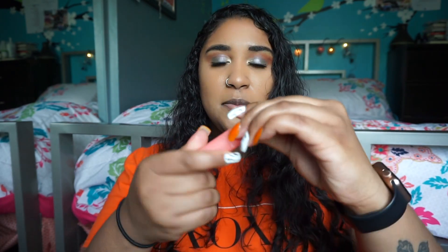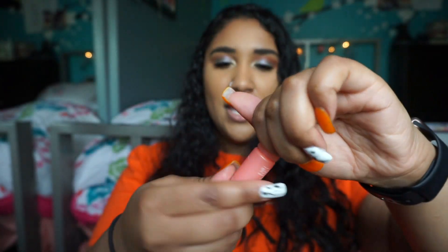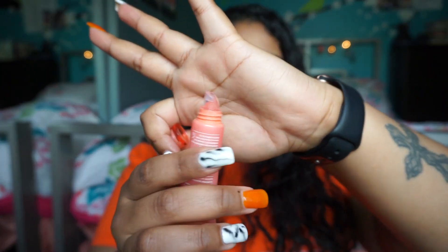The Laneige Lip Glowy Balm is $15 — I would never normally spend that on a lip product, but this is amazing. It comes in different flavors; I got the grapefruit one but the berry was great too. The packaging is so cute with a normal lip applicator so you can take it on the go. The shine, hydration, scent, and lasting power are all incredible — that's why I didn't mind the price.